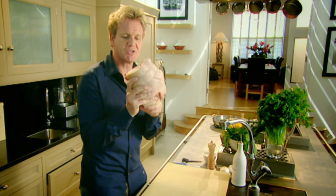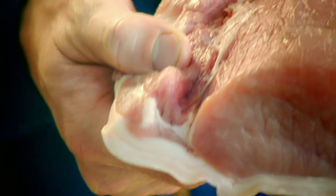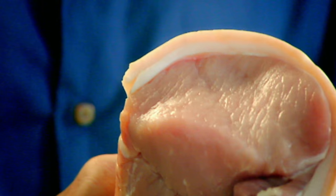Pork loin — rich, sumptuous — is the most tender part of the pig. This is better when it's slightly pink. First of all, you have to score that fat on the outside to get some really nice crispy crackling. If you haven't got a sharp knife — and I mean really sharp — use a Stanley knife; it works brilliantly.